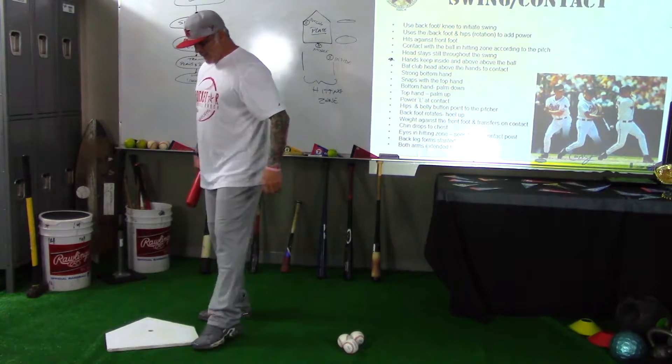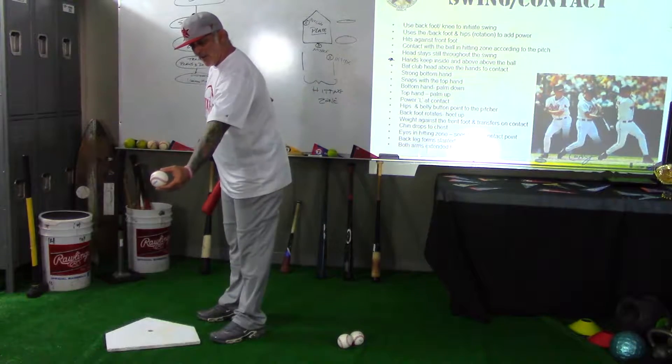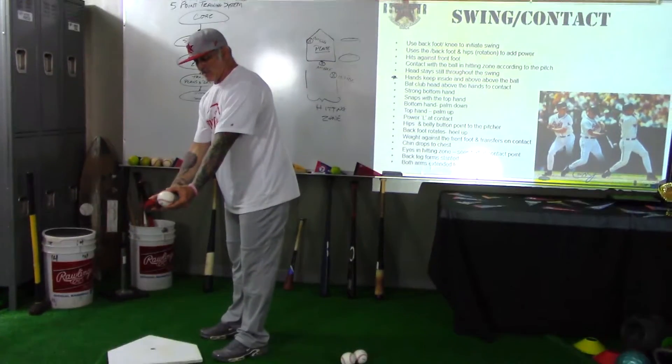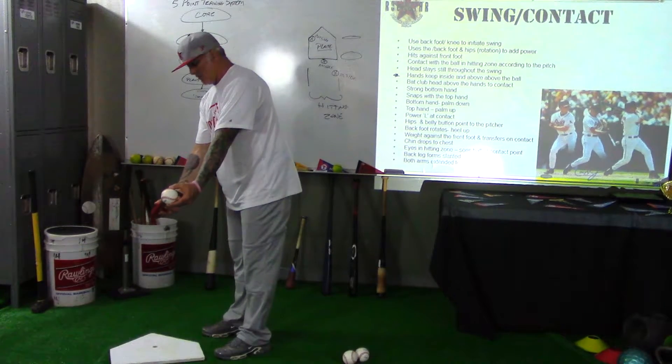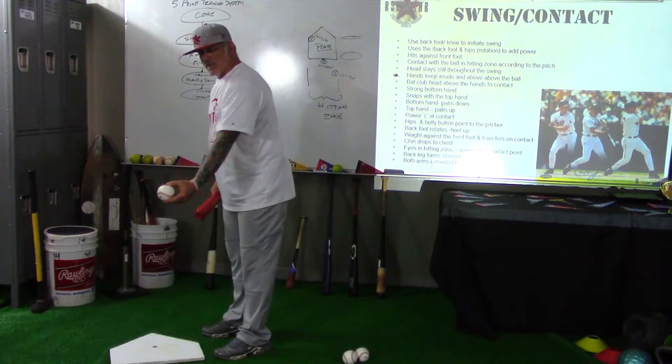Now we've got to understand that if the ball is coming through to us here, it has a flight path. The flight path is right here — it's usually coming at an angle, but this is the path of the ball.